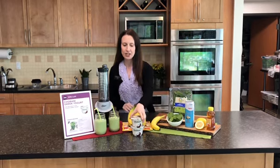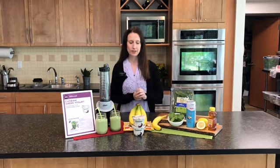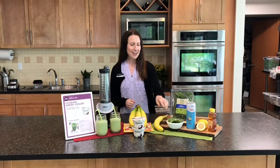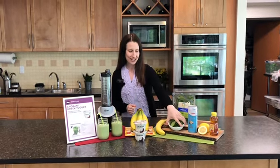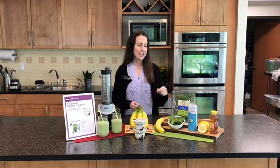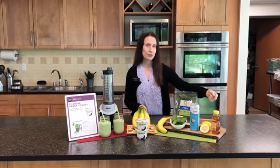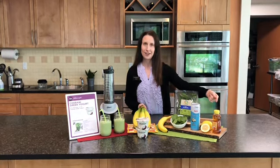All you need are two containers of the Chobani Coconut Blended Greek Yogurt, one banana, one cup of spinach, one half cup of coconut water, and one teaspoon of lemon juice. Optionally, if you like your smoothies a little bit sweeter, you could add a little bit of honey, but that's totally your call.